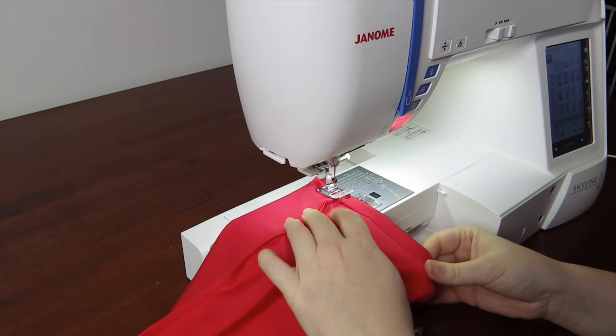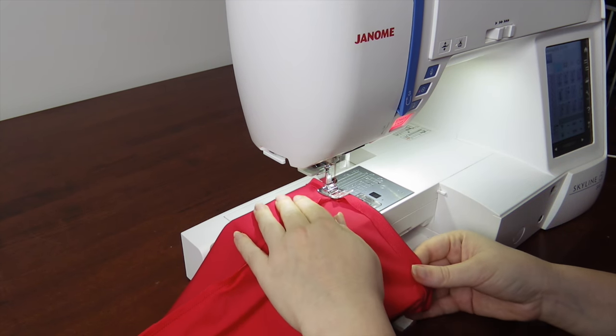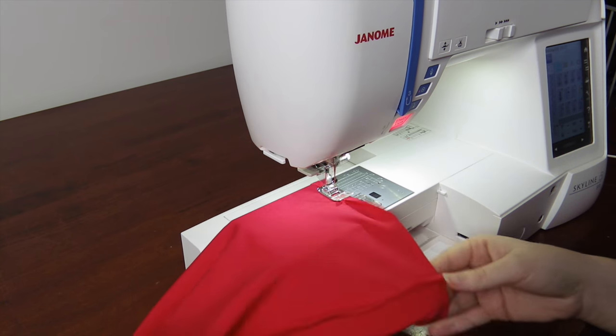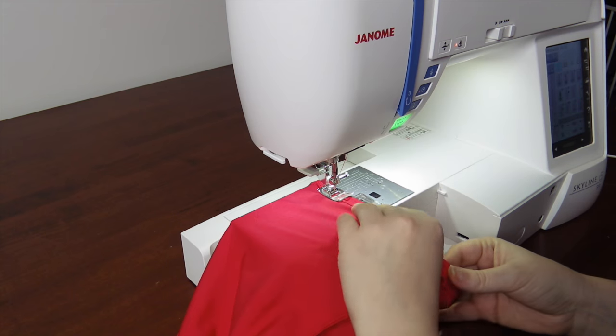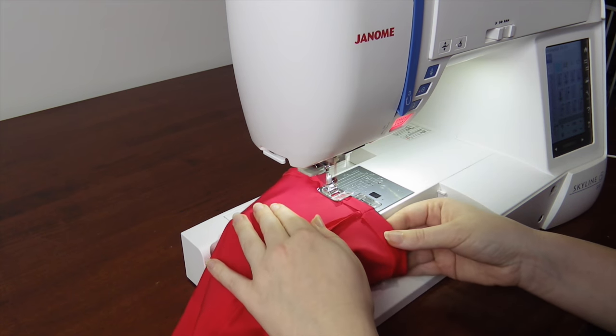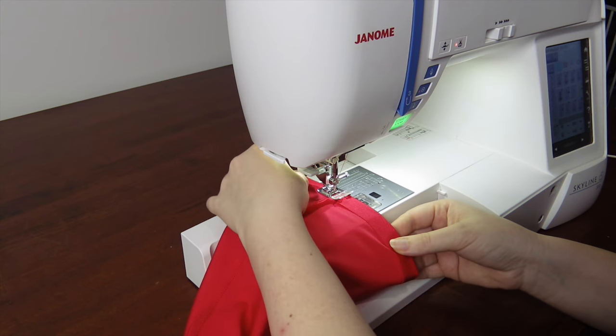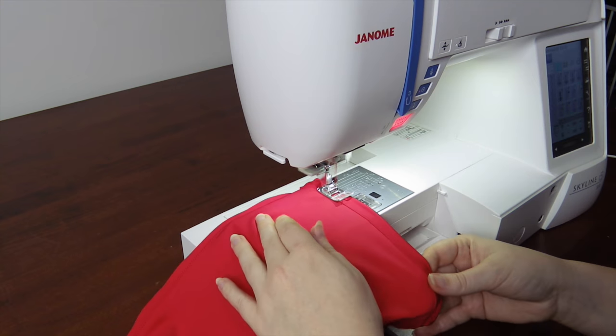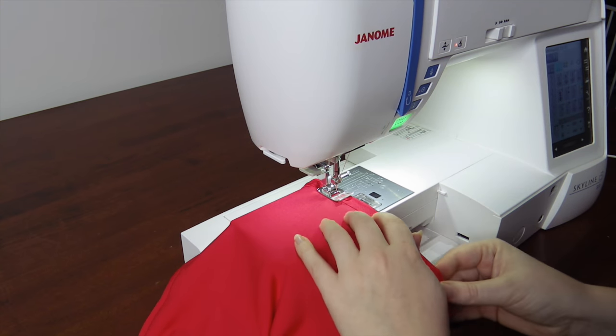Next, fold in the top of the boot cover and sew it with a zigzag stitch — about a one centimetre fold. If you're worried about the top rolling or moving down whilst being worn, you could add some elastic here. If you're really worried, you can look at sewing or pinning the boot to the layer underneath, such as pants or tights.